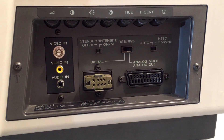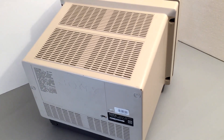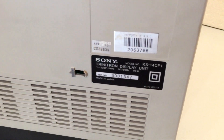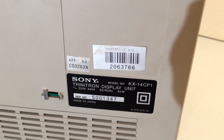I was fortunate enough to come across one of these displays as a local TV station had gotten rid of a bunch of equipment including this, and I couldn't pass up the opportunity to own a Trinitron RGB display like this one. I've cleaned it up and removed a few tatty stickers and a bit of glue that was on it, and for its age I'd say it looks in pretty good condition.